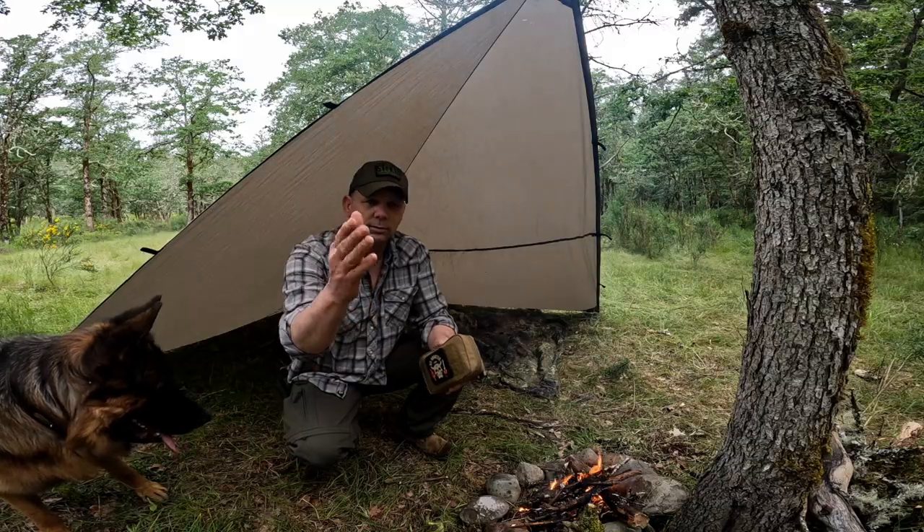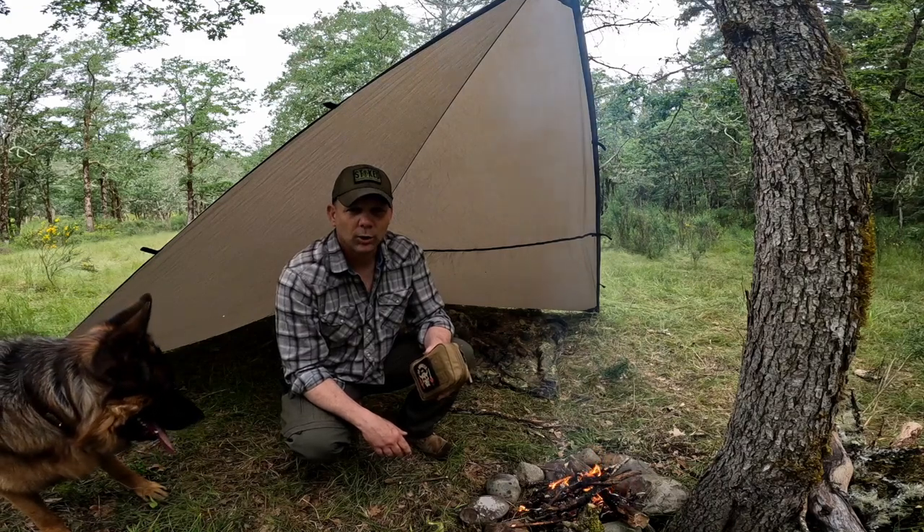Welcome back to Grunt Proof. Hi, I'm Randall. We're talking about first aid kits today. Now, we're not talking about an emergency, off-the-grid, shit-hits-the-fan situation. We're not going into combat. And I'm going to challenge and encourage you to go check that out.